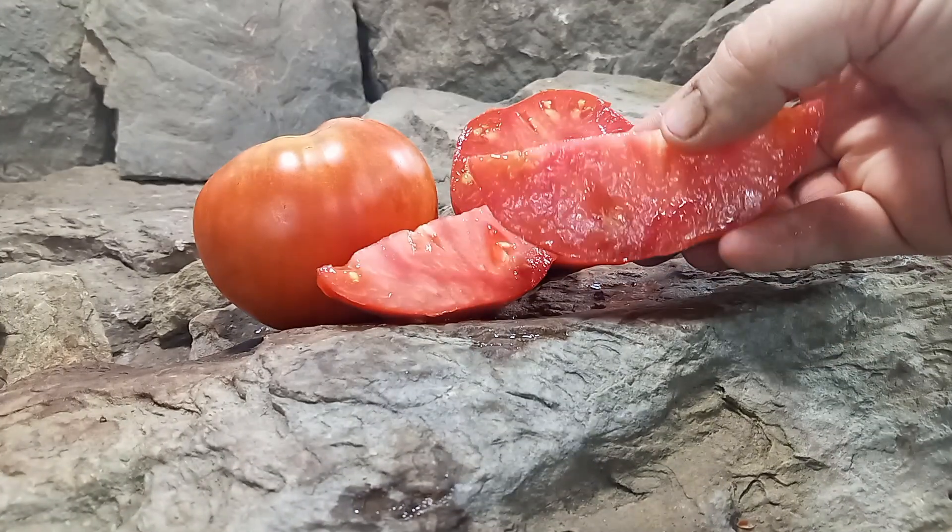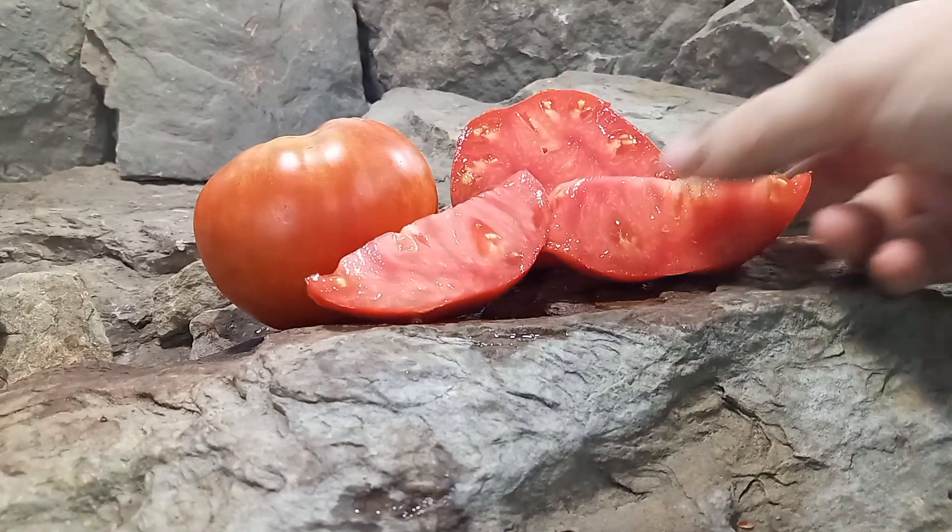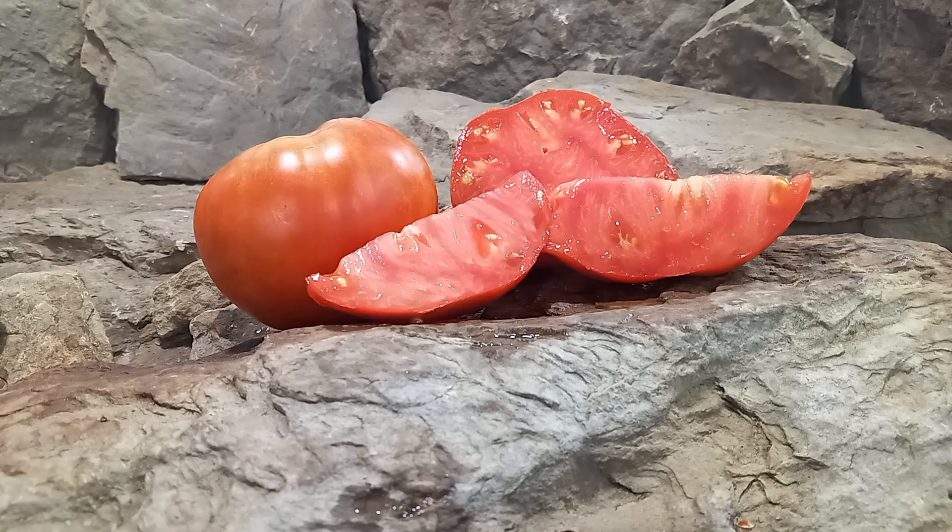Let's give it a try and see what the flavors are like. It is very meaty. It is juicy but not overly juicy. It has a nice blend of sweetness and acidity — it seems like it's playing back and forth: one minute it's sweet, the next minute it's acidic, but it's not overpowering. It's a really, really good flavor.